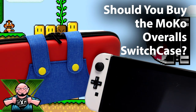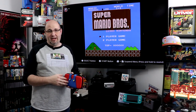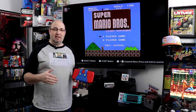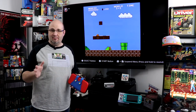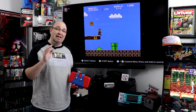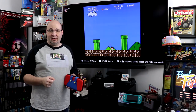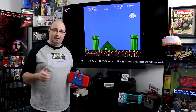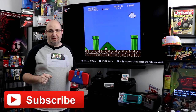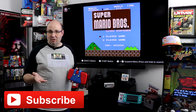Hey everyone, Gary here with Rock Solid Productions. Before we get started, I just want to take a second and say thanks for stopping by. I really do appreciate it. If you like what you see here, check out some of the other videos on the channel, including a whole Switch and Switch Lite playlist. Hit that thumbs up, subscribe button, and bell notification so you're kept up to date.